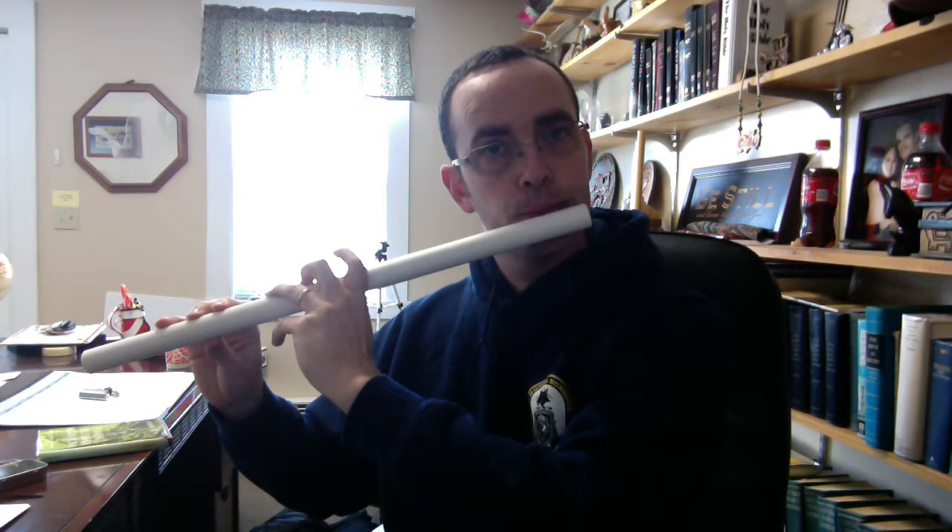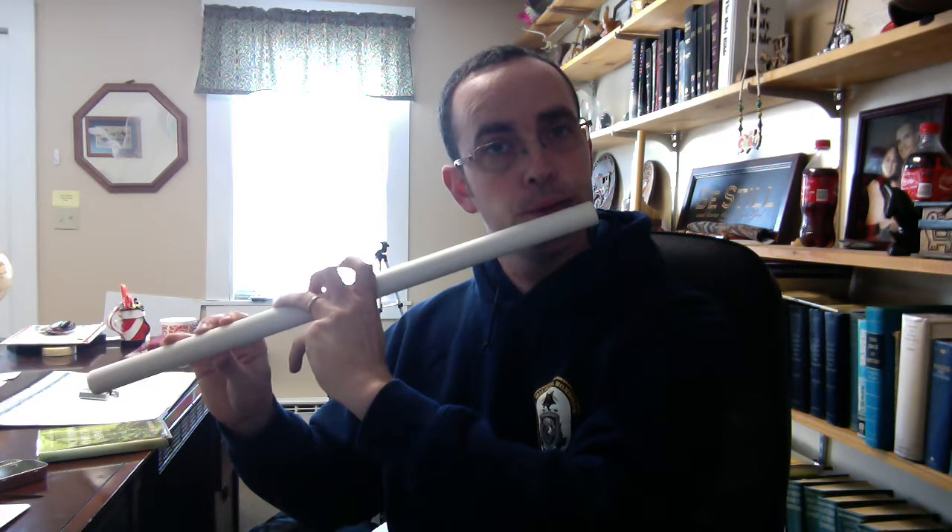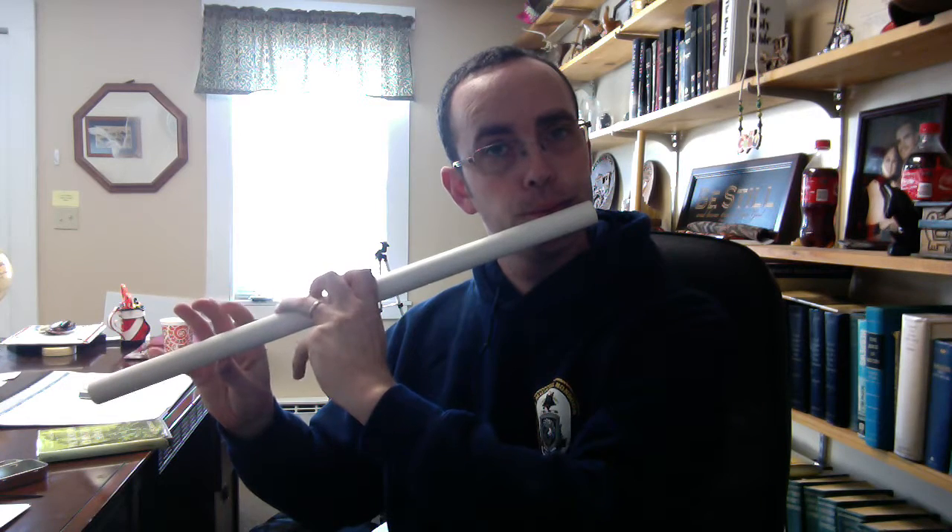Almost not even enough to blow out a candle will eventually give you a nice, clear sound. Again, just a light blowing — playing softly. It doesn't need to be very loud.